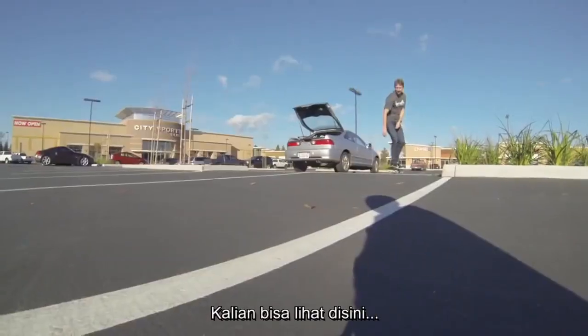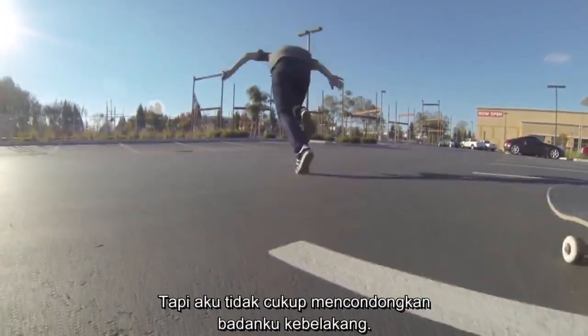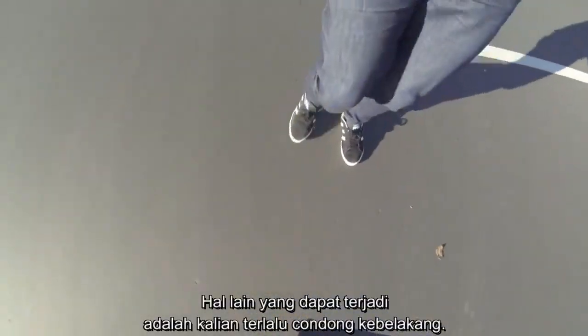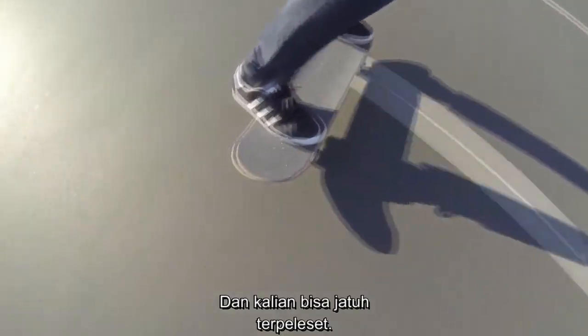A lot of speed is required. As you can see right here, I turned my feet forward, and then I didn't quite lean back far enough, so my wheels stuck and I fell forward. The other thing that could happen is you could lean back too far and you can slide out.